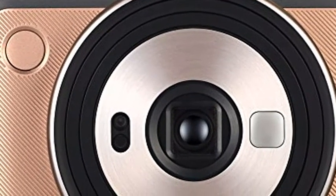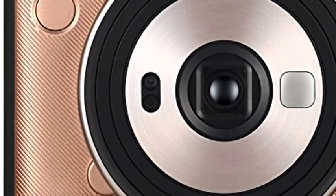Self timer: electronically controlled, approximately 10 second delay, can be stopped mid run.